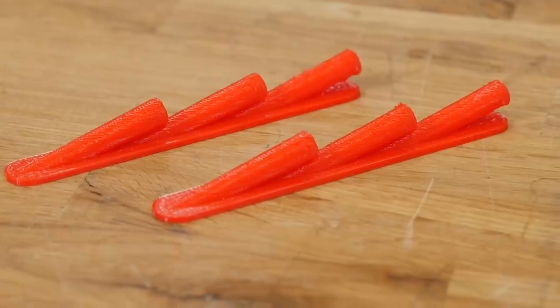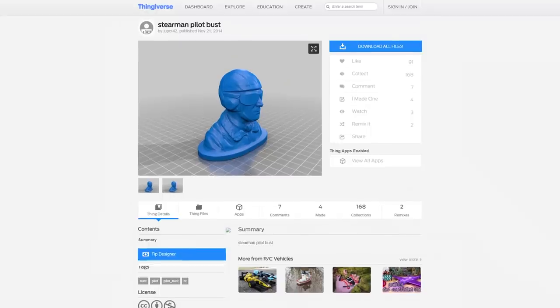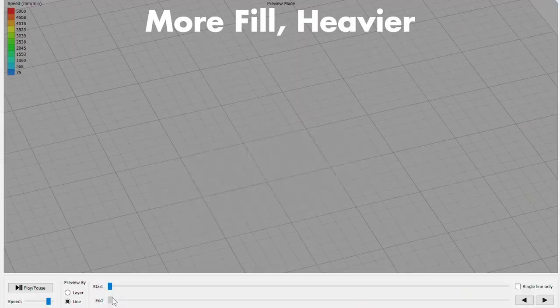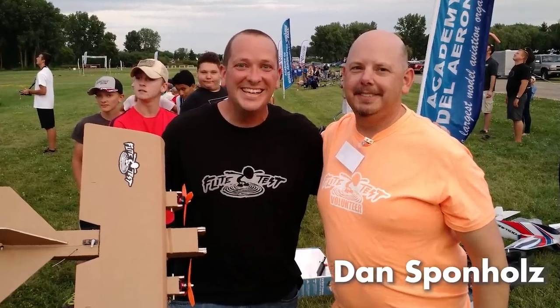Another cool thing you can use 3D printing for is to add realistic accessories to your airplane — from exhaust stacks to spinners to engine parts and even little busts that you put on the top of your airplane, like a pilot bust. The first thing to keep in mind is you want them to be as light as possible — the cool thing is you can actually change the fill. Most of these smaller items are going to be 15 to 20 minutes; larger ones are 30 minutes to an hour and a half. Our community has been really instrumental in bringing us new ideas for accessories, and we'll have links below.